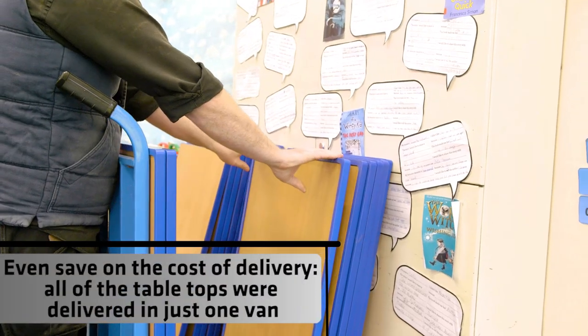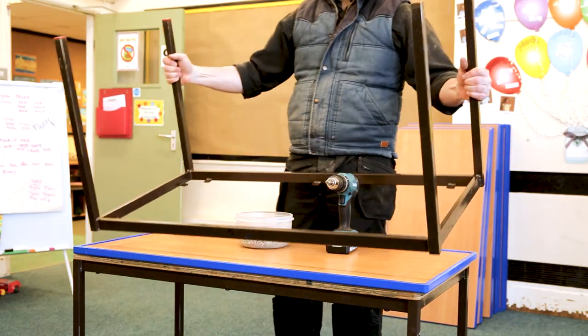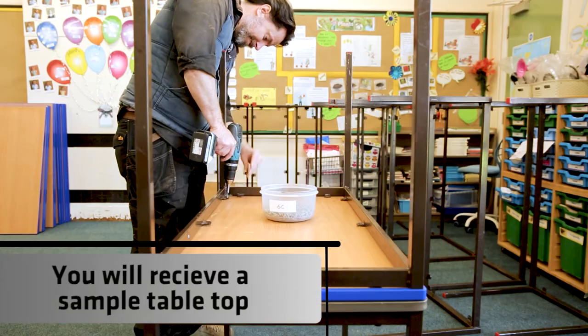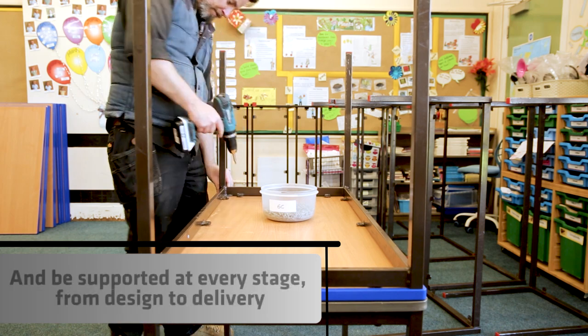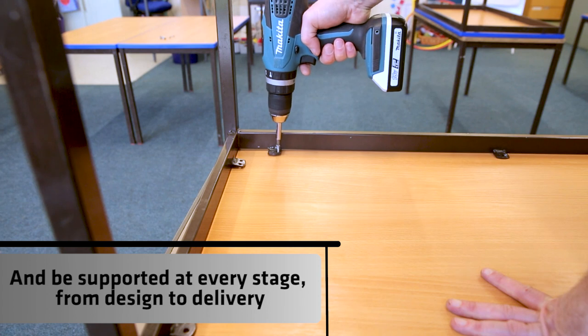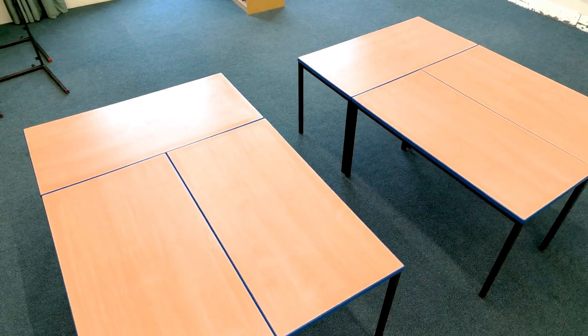I would absolutely recommend the Save Your Legs campaign to any other school or office looking to replace their tables. For us, it is kind of living by what we're teaching the children in the school — that we need to be sustainable and look at ways to reuse what we've already got and to have the minimal environmental impact that we can, as well as fitting within our budget. Tony has been really great throughout the process and supported us really well.